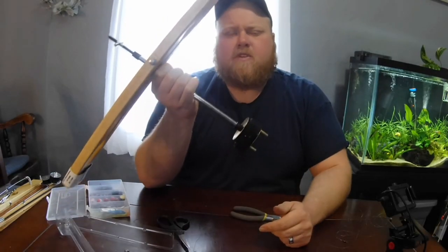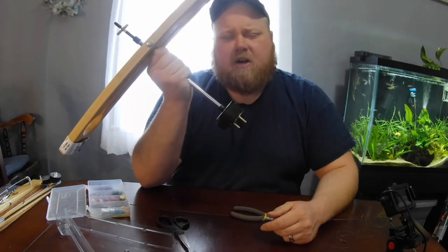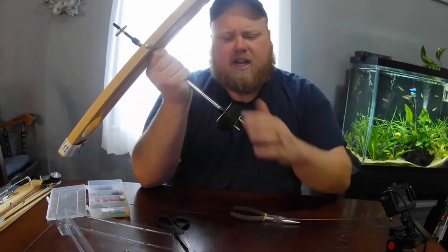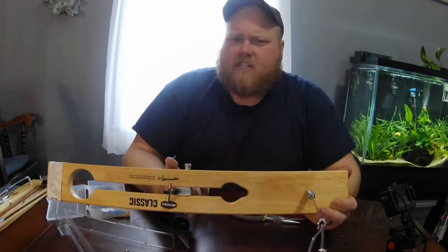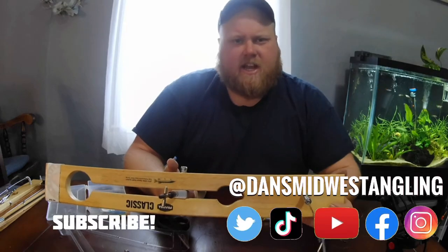I hope this video has helped you rig your tip-ups a little easier and make your time on the ice a lot more enjoyable, and not chasing snags and tangles. This has been Dan's Midwest Angling — thanks for watching, we'll see you on the next one.